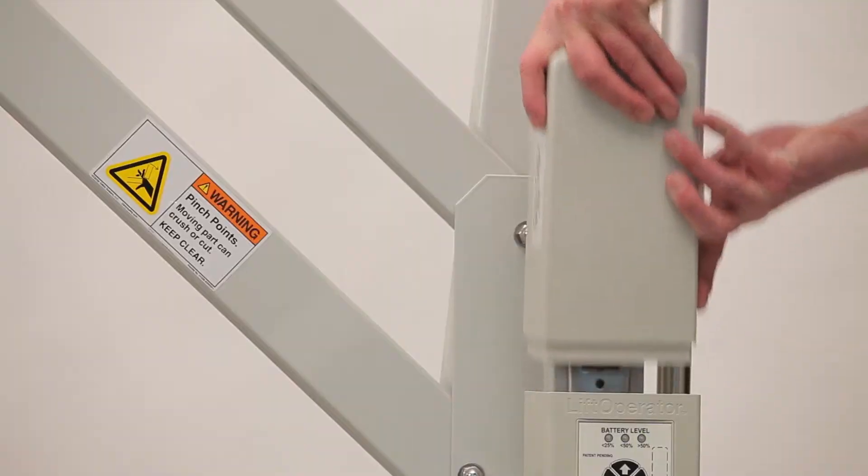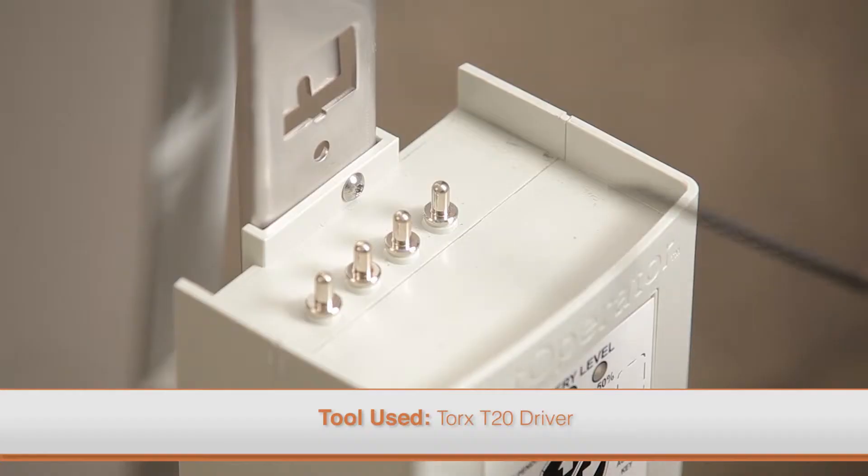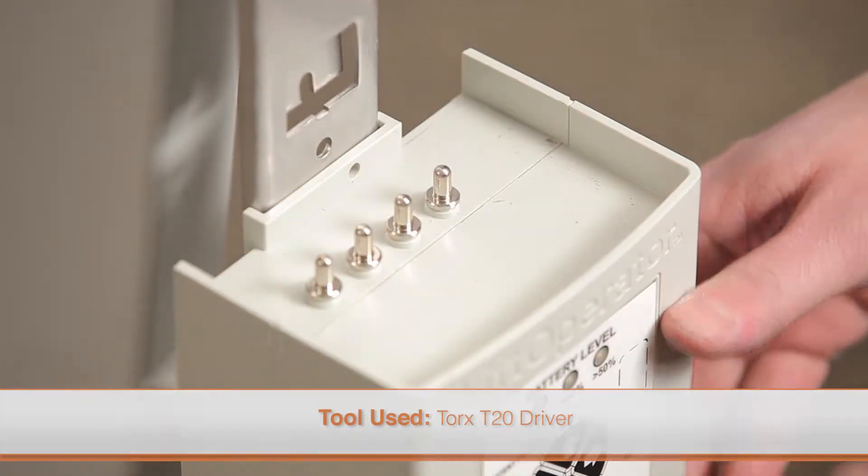To replace the control box, remove the battery, then all of the cables. Remove the torque screw on the top of the control box using the appropriate driver. Slide the control box up and off of the mounting plate.